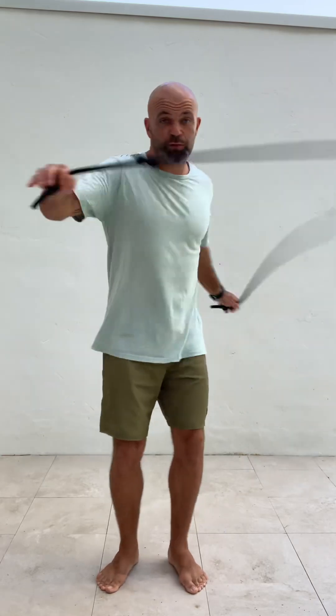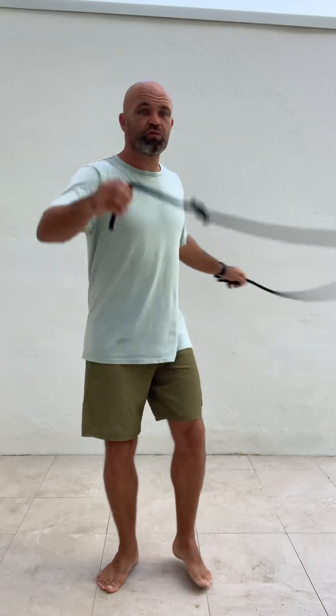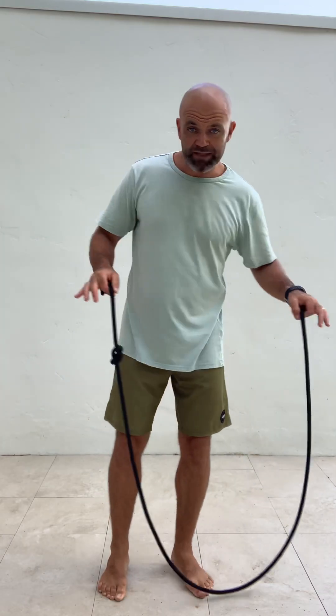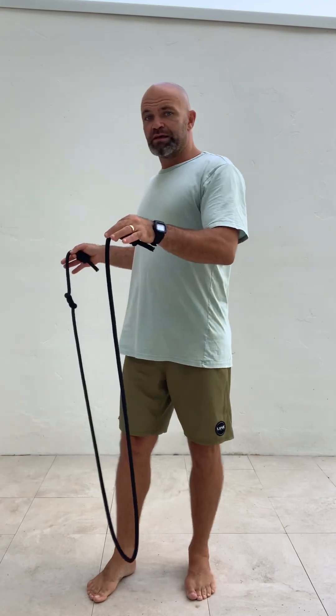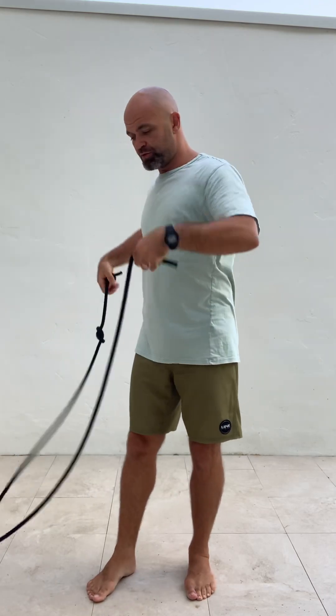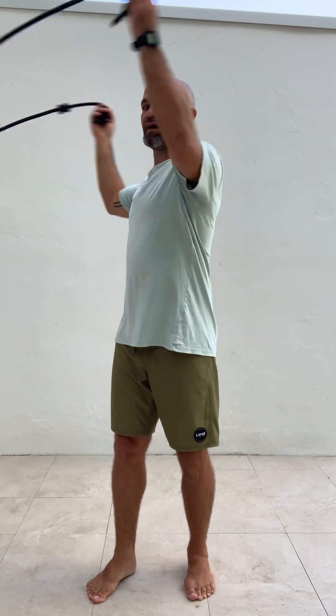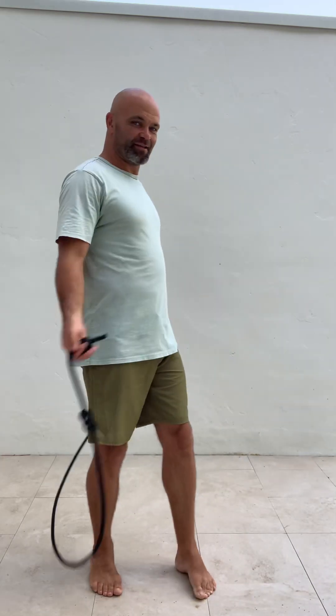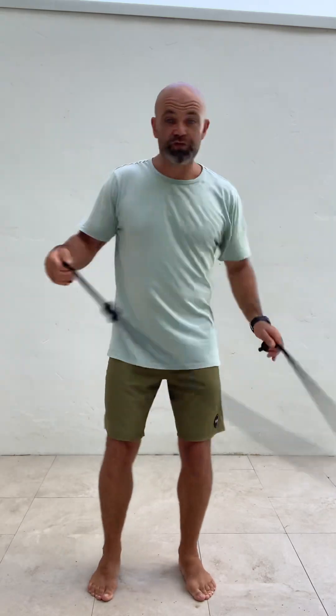This really gets both sides of the brain and body working. That's the Dragon Roll on one side. When you're used to that, start in the same position but now come this way instead — back over the other way. That's drag and roll on the opposite side. You'll have one side that you favor.